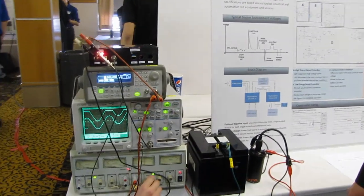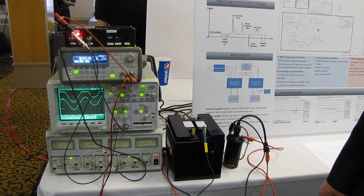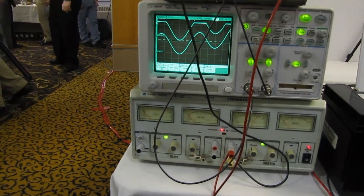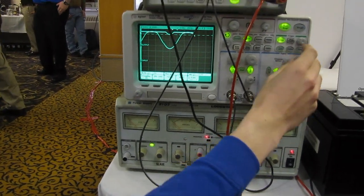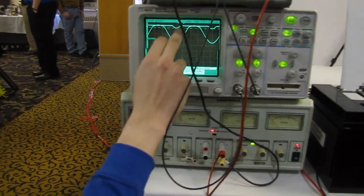Even as you continue to increase the input — this is about 30 to 40 volts going in right now — the circuit is still well and truly protected, even though there's only the tiniest of clips coming out of it.